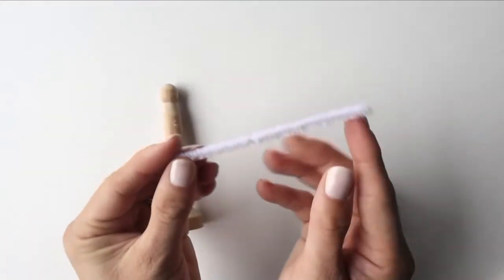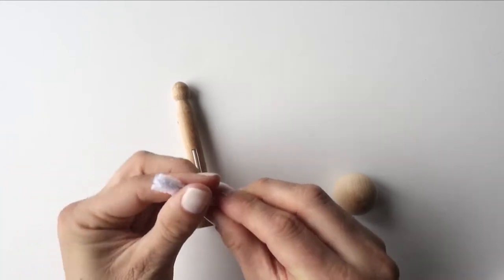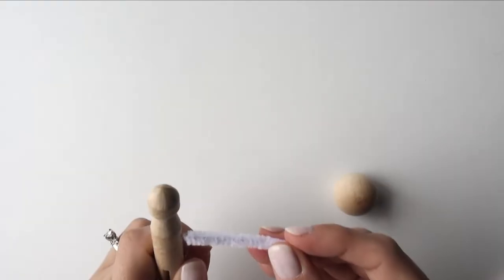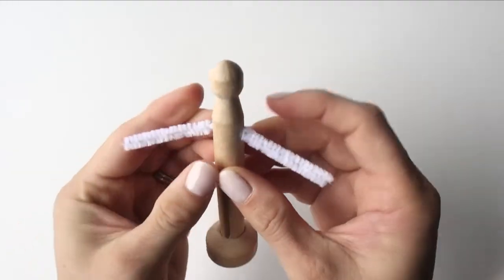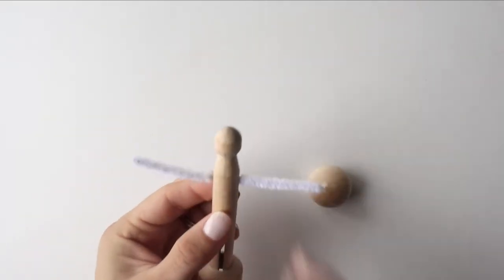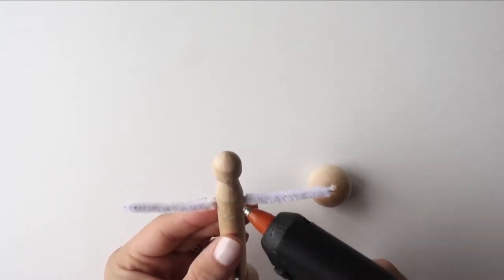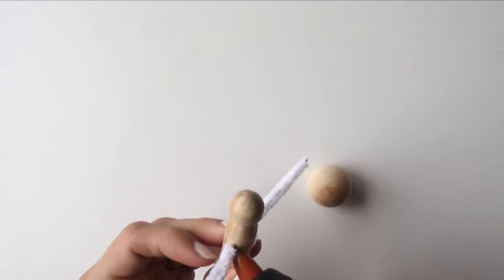We're going to make the arms first. Cut four inches of pipe wire and then bend it in the middle so we know where the center is. Thread it through. To secure the arms, make sure it's in the middle. Add a little bit of hot glue around it because we don't want the arms to be moving.